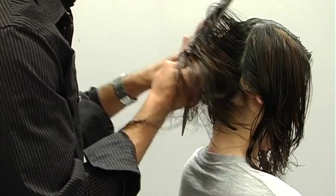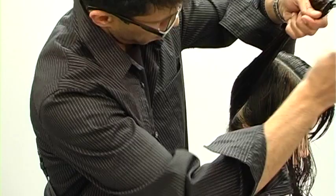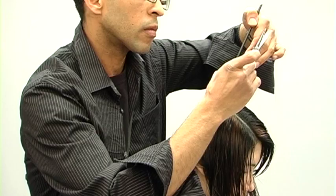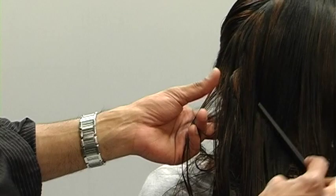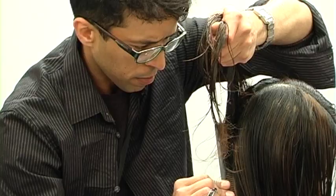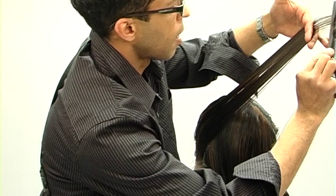A key point for consistency: when elevating the hair to the same point, I recommend that your body position stays at the same point throughout the haircut. Approaching the back, I stand behind the occipital bone with my feet planted. To consistently over-direct every section to the same point, my body stays stationary — minor movements come through my hip. If I need to move, I move the chair, not my feet.